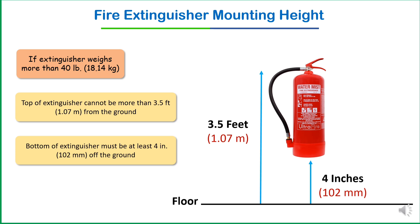If the value is exceeded — suppose the top of the extinguisher is placed more than one meter — the first problem is difficulty in accessibility. For heavier extinguishers, mounting the top above one meter makes it harder for the user, especially shorter individuals or those with limited strength, to lift and operate it quickly during an emergency.